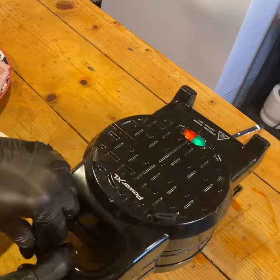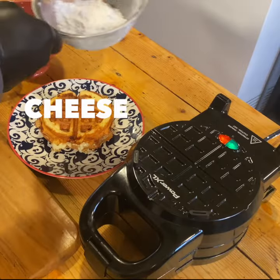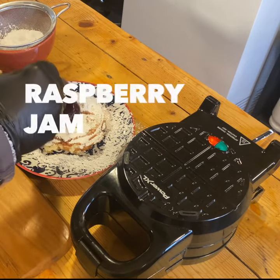It comes with two non-stick cooking surfaces. They're PFOA-free, which basically means that you don't have to use any cooking oils or any fats if you don't want to, and it makes cleanup super simple.